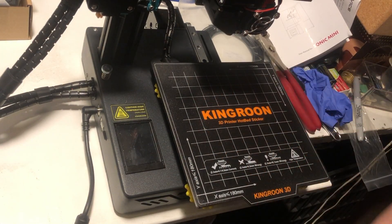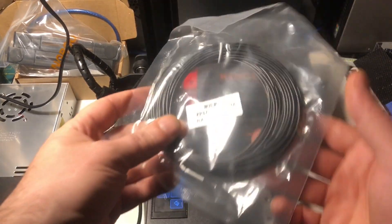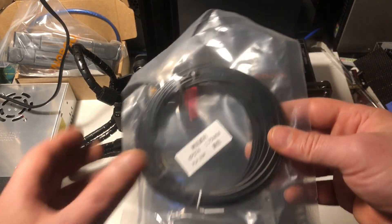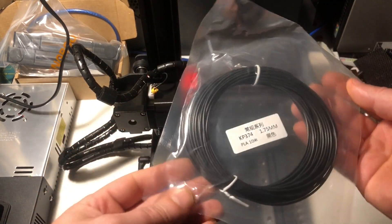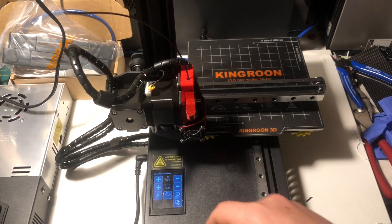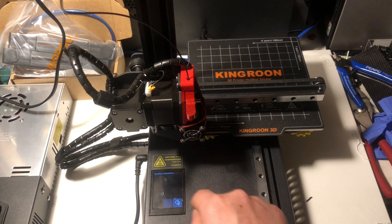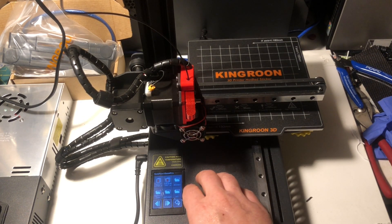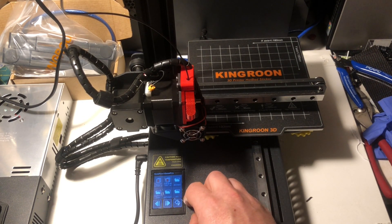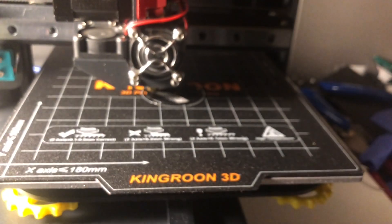Before every print, wipe the bed down with isopropyl alcohol or a similar solvent to remove finger grease. I did a sample print off the SD card using the included black PLA — black doesn't show up great on camera but it's what we're using. The included files didn't have calibration tests, just some sort of guardian figurine, so I picked that and let it run. The first layer went down just fine, which is great.